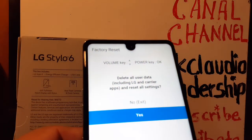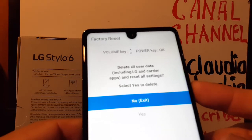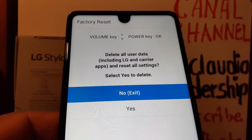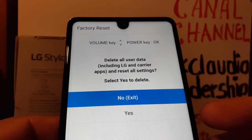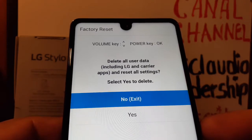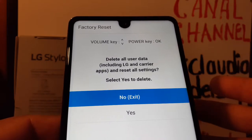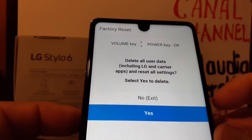Once you press the Power key, you are confirming the erase — everything is going to be deleted on your phone's internal memory and there is no way to retrieve that information. However, as long as you have a backup with your Google account, pictures, videos, and contacts will be stored on Google and you can retrieve them with the same Google account after the factory reset.